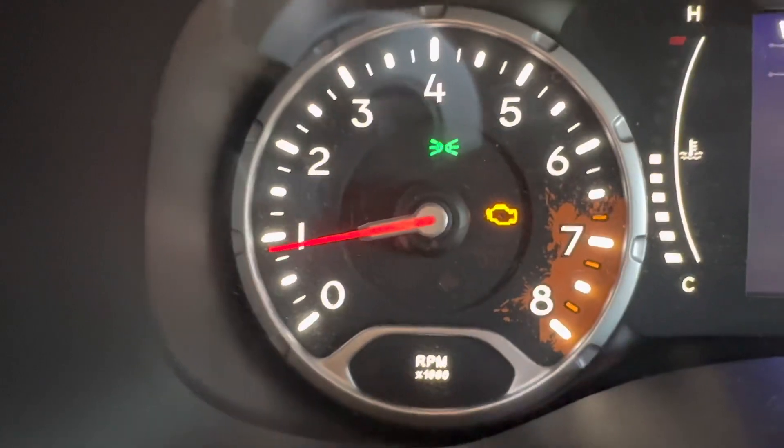Hello friends and welcome to Tony's Reviews. I want to show you guys something — this is really bad news for me. My engine light just came on. Look at this. There it is, that dreaded engine light. It is on.